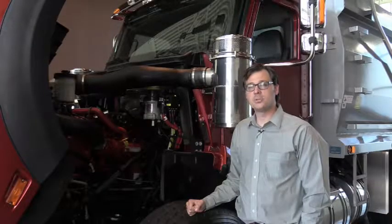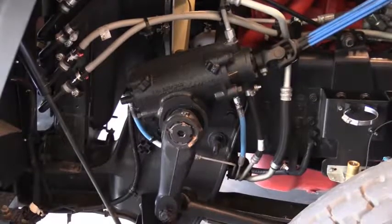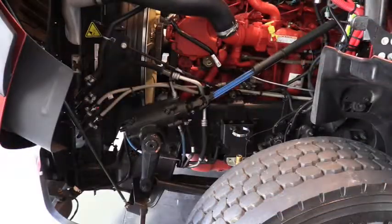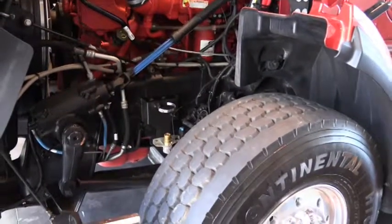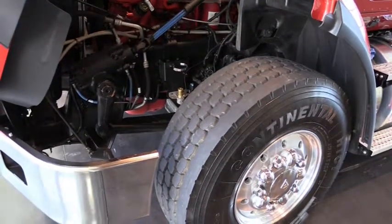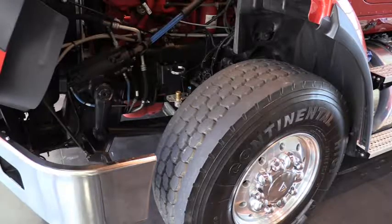This HX 620 comes equipped with a 20,000-pound front axle, which is important if you're looking to maximize payload. You also have the option of a 22,000-pound front axle to increase payload further. Check out the dual steering gears with high pressure power steering — every HX with front axles 14,600 pounds and up gets this steering gear standard. All of our front axles are now wide track, which provides drivers better wheel cut and reduced turning diameter — up to 40 degrees with 425 tires, both to the right and left.